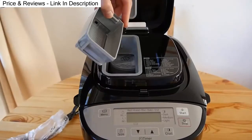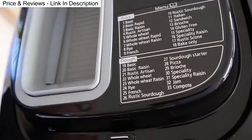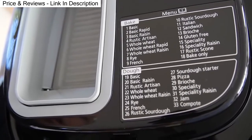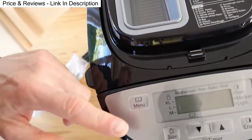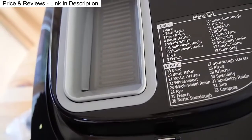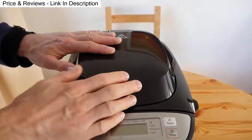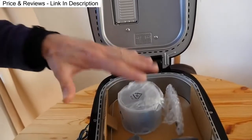When you open up the top, there's a nut and raisin dispenser. It's also got a list of the menu items — the different breads and doughs you can make — corresponding to the numbers from the menu button. This is where the nuts and raisins come out and drop into the mixture.